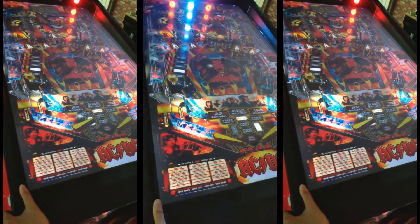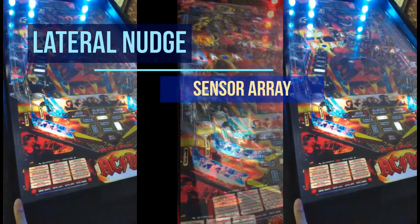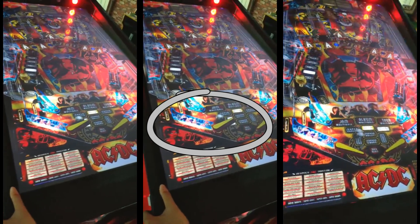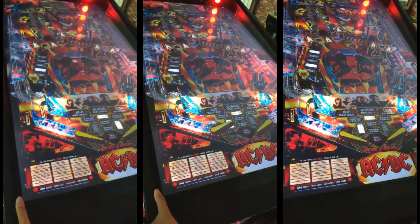A gyroscopic sensor is also included in the electronics. This sensor can detect lateral movement. When you nudge or push the cabinet, the digital ball will move accordingly so you can influence the gameplay.